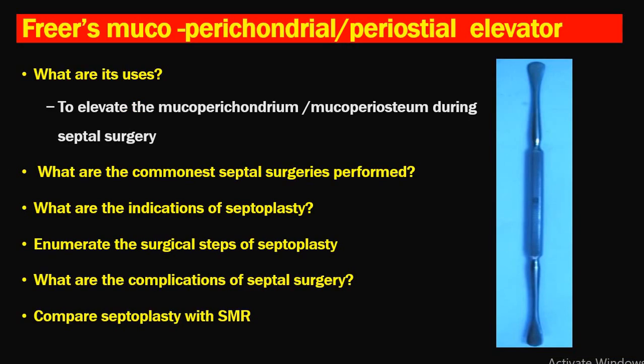Next is Freer's mucoperiosteal or mucoperichondrial elevator. It is used to elevate the mucoperiosteum or mucoperichondrial flap during septal surgery. The commonest septal surgeries are septoplasty and SMR surgery. Important exam questions related to this instrument include: indications for septoplasty, surgical steps of septoplasty, complications of septoplasty, and a comparison between septoplasty and SMR surgery.